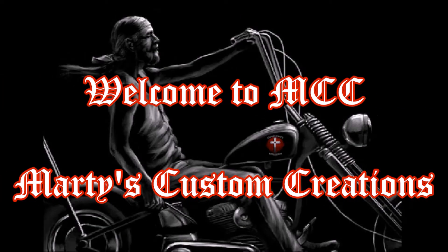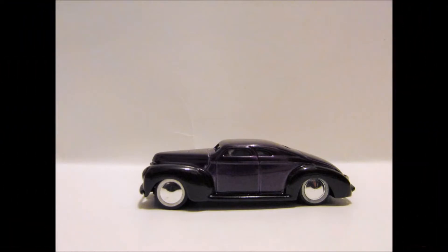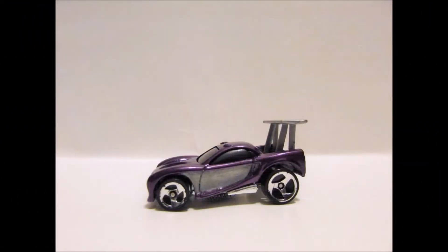Welcome to MCC, Marty's Custom Creations. In this episode, Marty is going to try to recreate the famous station wagon from the TV show The Brady Bunch.